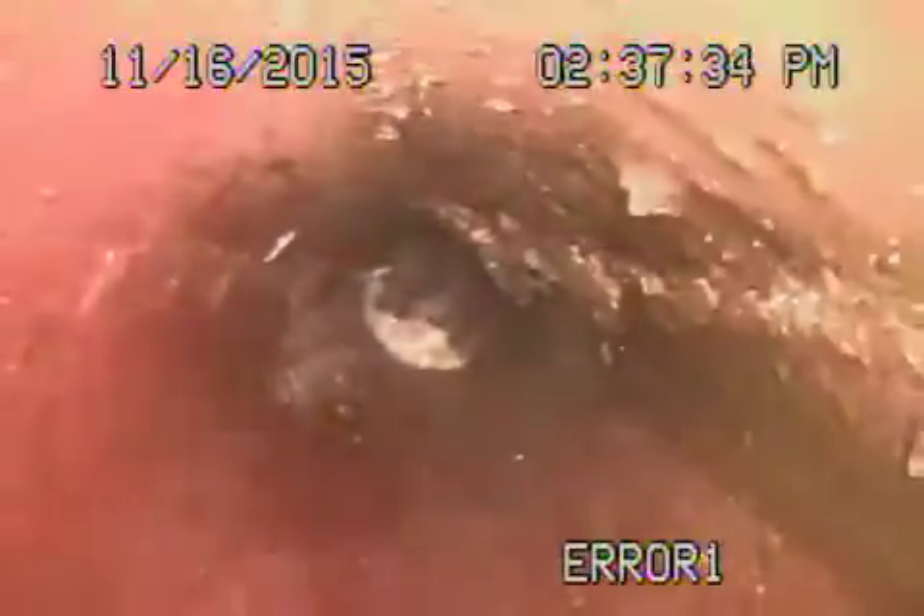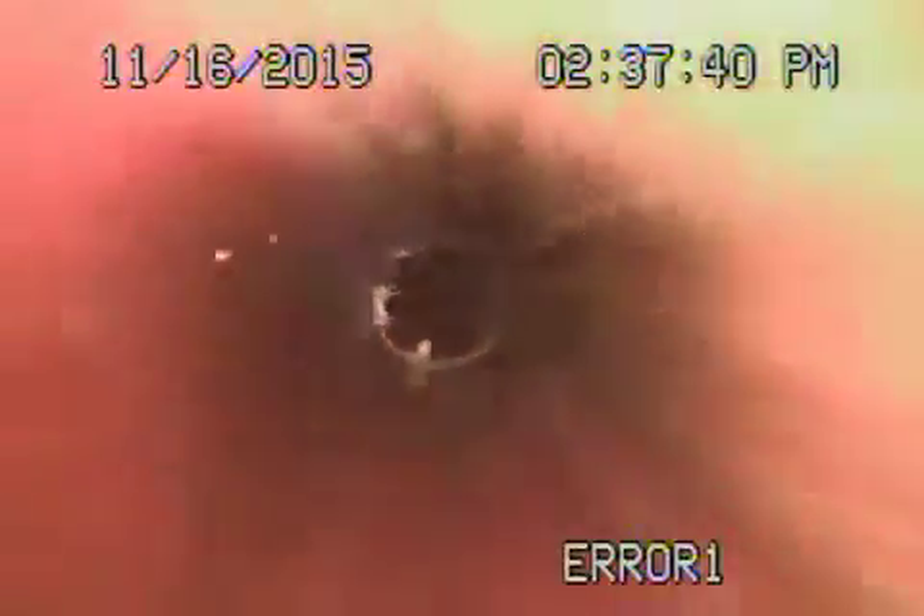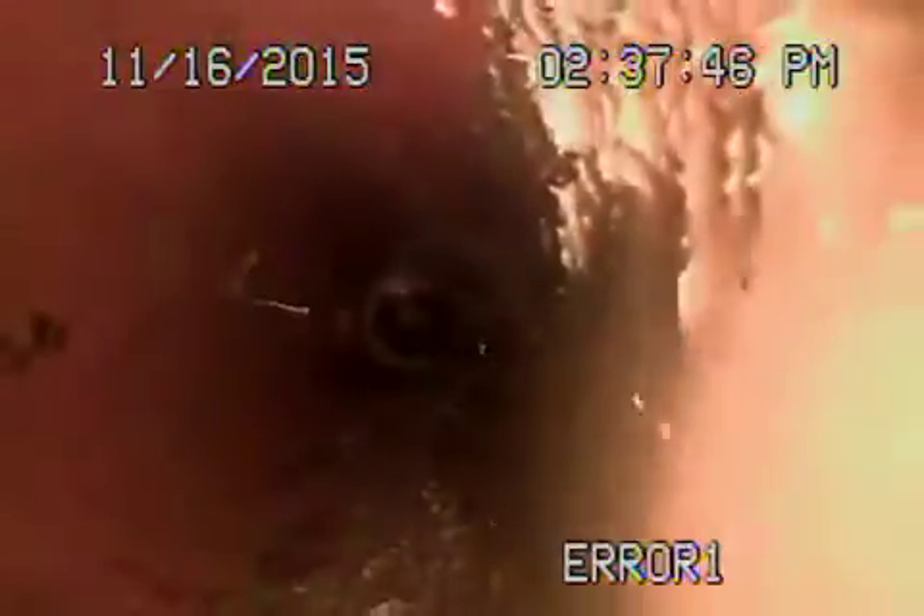Now coming back towards underneath the walkway here. Everything looks like it's in fair condition. It goes back to clay. The 4-inch clay also has some minor roots in it. These roots can be cleaned with the hydrojet.